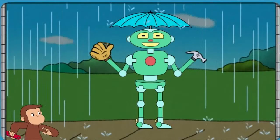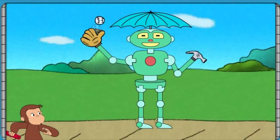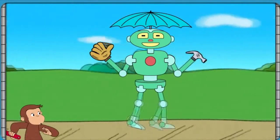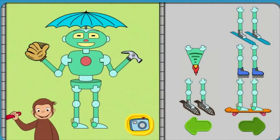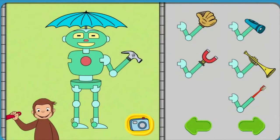That robot can stay dry, and catch a ball, and pound a nail, and walk. Click the camera to take a picture of your robot. Or take parts off the robot to try new parts.